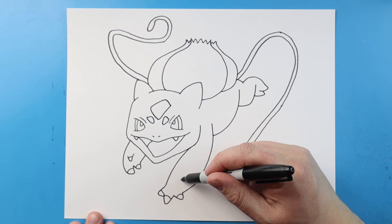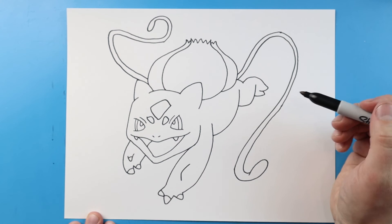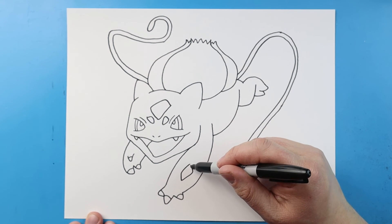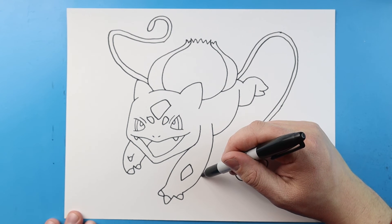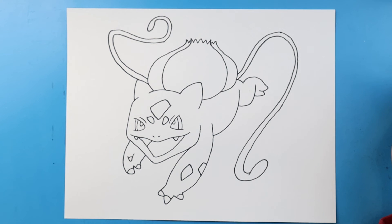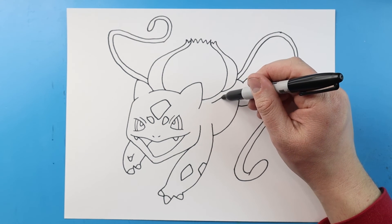Now on the legs I'm gonna make a line that's gonna go up and then in like this. I'll make another one that's gonna go up and then connect. For this spot over here let's just make a little square shape. Over here I'm going to draw a line that's gonna come up.